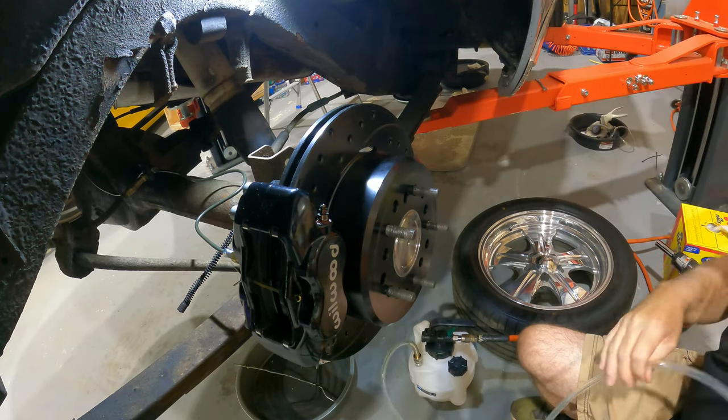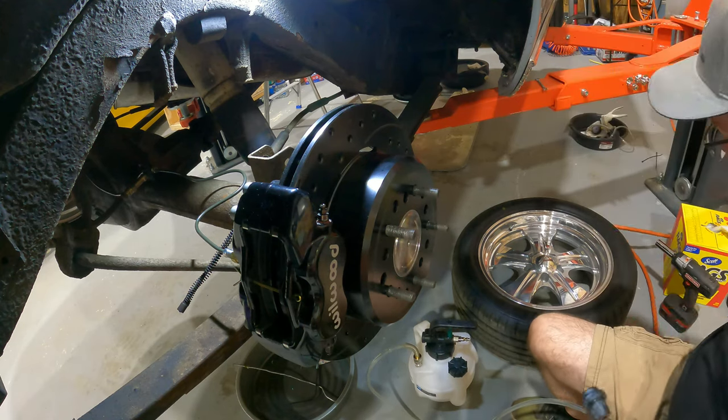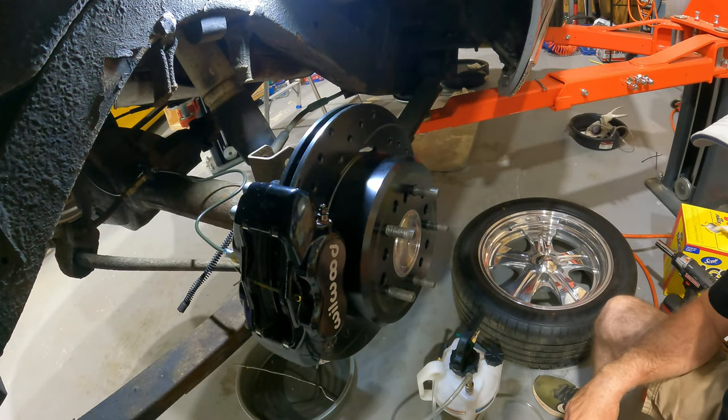Hold that line up so that it drains all that fluid out. Turn it off, pop the hose, and that is it. Maybe not the best hundred bucks I ever spent, but it's definitely a hundred bucks that was well spent, in my opinion.